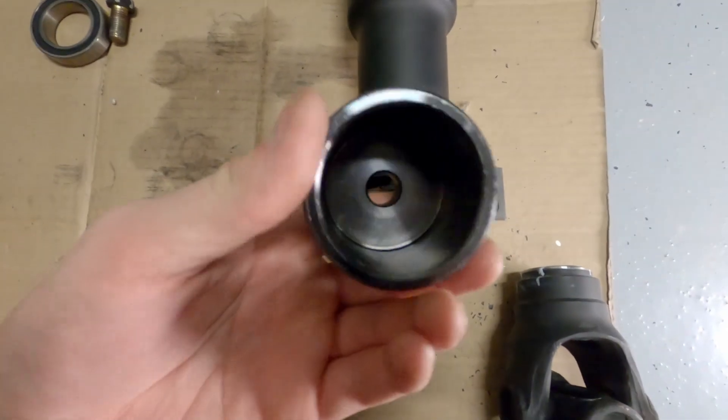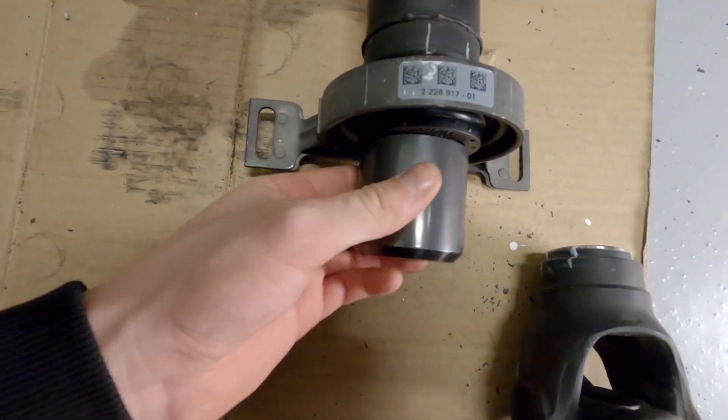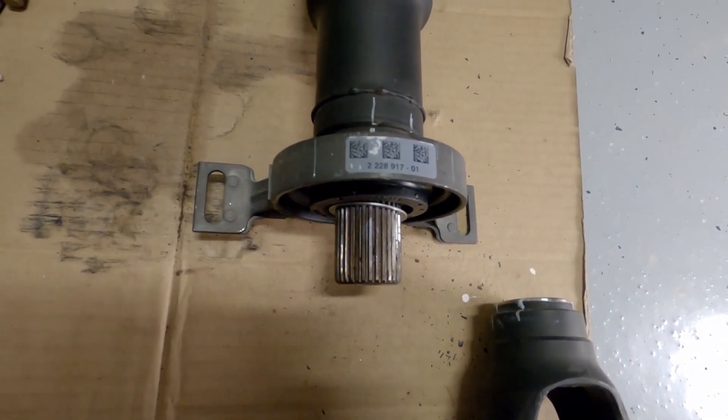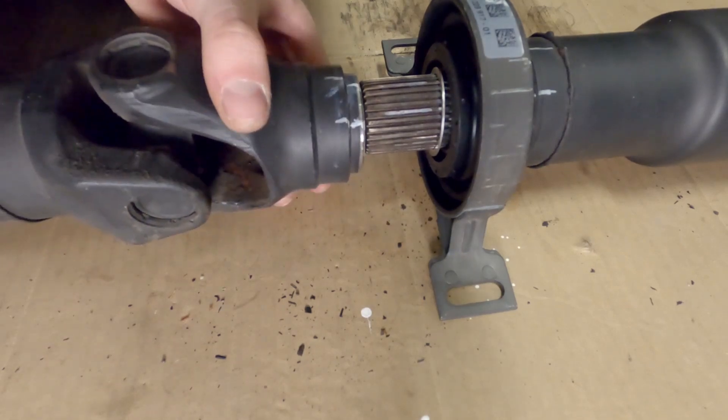When installing a new bearing, make sure you push it in all the way so it bottoms out. I used a large pin-off socket and a hammer to tap it in. Put back the shim, line up your markings, and reunite the driveshafts.